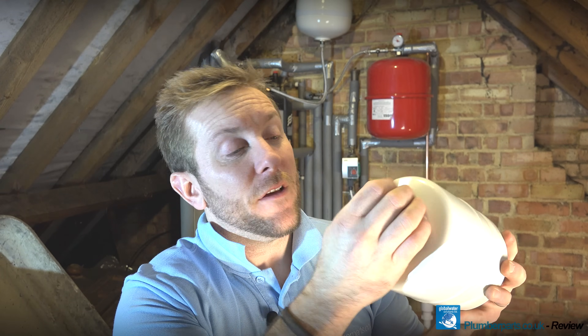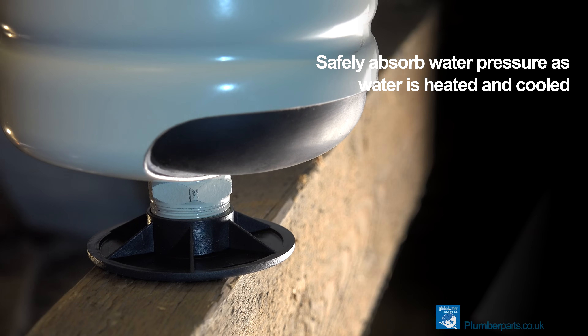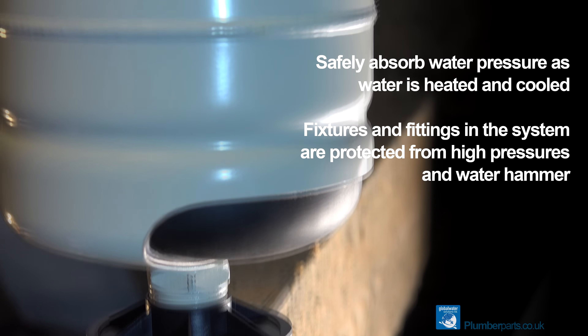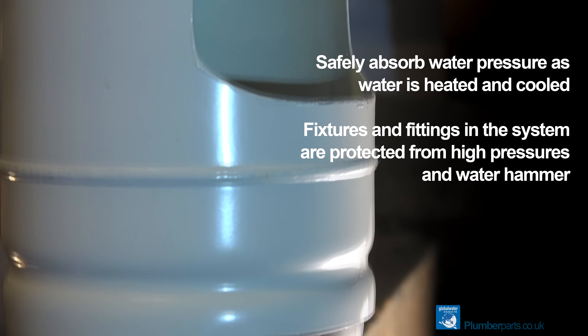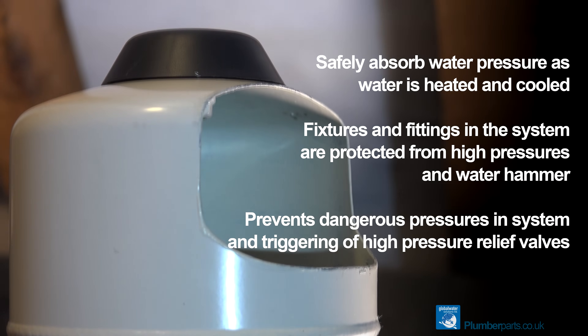It comes down to small things as well. When you take the Schrader end off, you'll notice straight away that the Schrader cap is made of brass and also has a small rubber O-ring to stop any leaks from the Schrader valve. So to recap — why do we use expansion vessels on potable water systems? First and foremost, it is to safely absorb the expansion of water as it's being heated. It also makes sure that the fixtures of the heating system run smoothly — you've got a nice air cushion so there's no water hammer. Also, dangerous pressures won't go up in the heating system, meaning pressure relief valves will not be triggered and potential safety hazards are reduced.